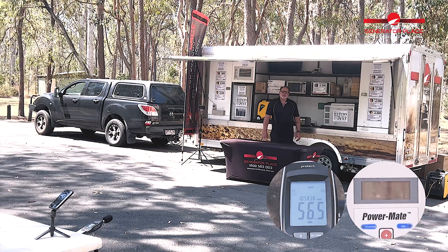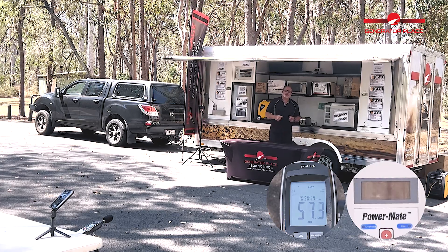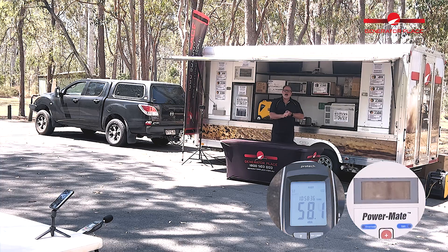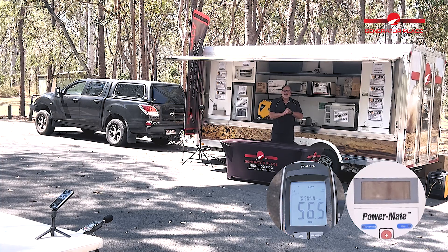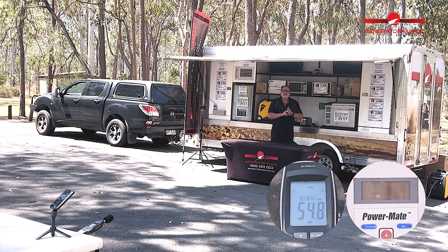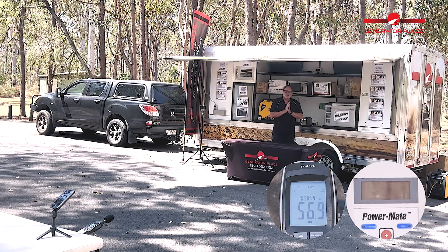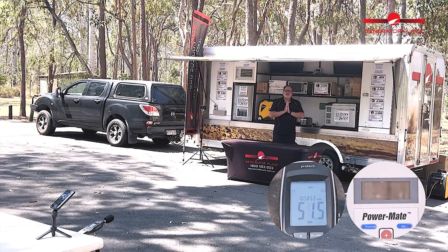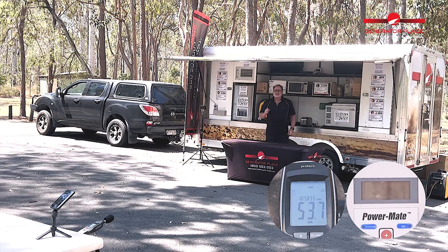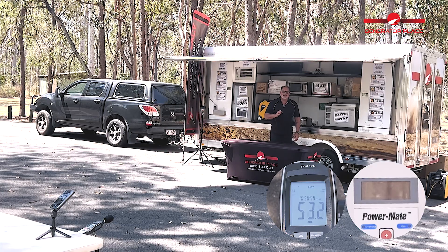G'day, Michael from The Generator Place here. We've just finished testing all of our mid-size units — the Rado R2500, the Yamaha EF2200, the Honda EU22i, and the Westinghouse I2500. We've put all those units under load, under the decibel meter, and seen how each of them perform. So what we're going to do now is step up and test the units rated around the three kilowatts.